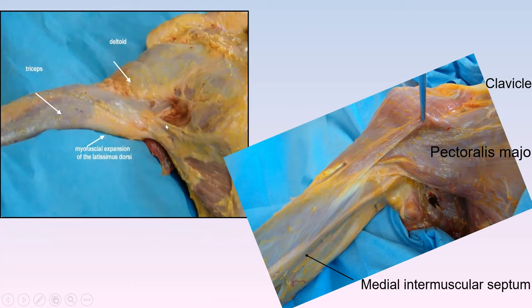Posteriorly, the latissimus dorsi has a really significant myofascial expansion — a myotensive insertion — that continues with the triceps fascia without any interruption. When thinking about patients who have shoulder movement issues but say 'my pain is back here, around my scapula, not actually in my shoulder — I just can't seem to move my shoulder,' if we can get these types of connections into our heads, we'll understand how a lack of sliding here could affect the ability to move the shoulder.